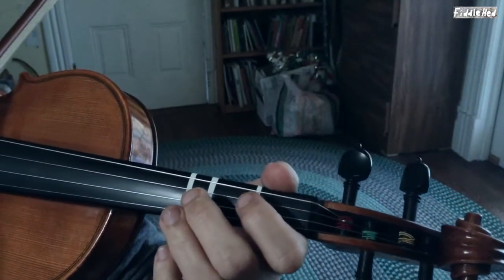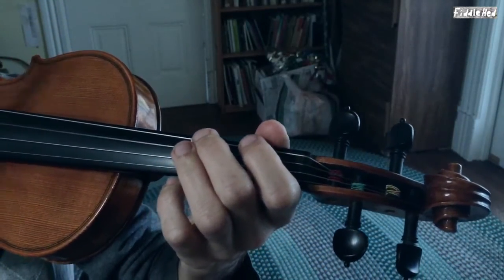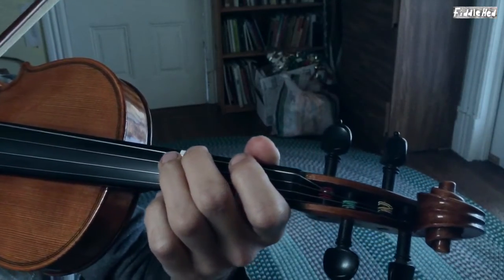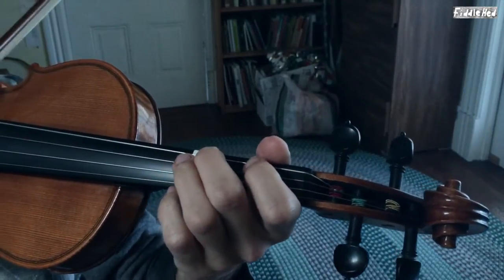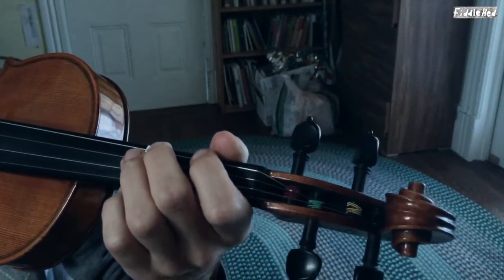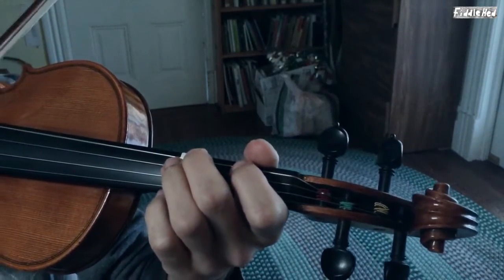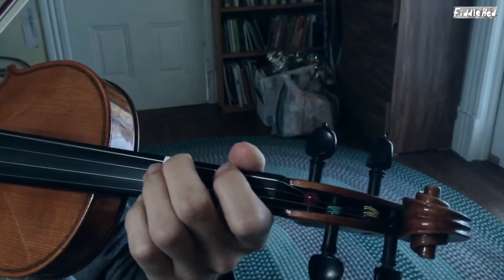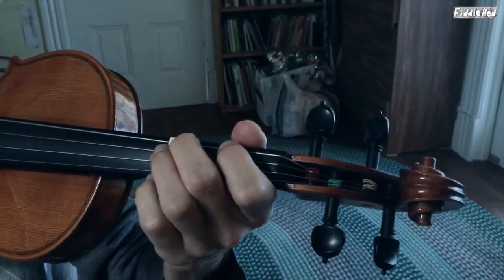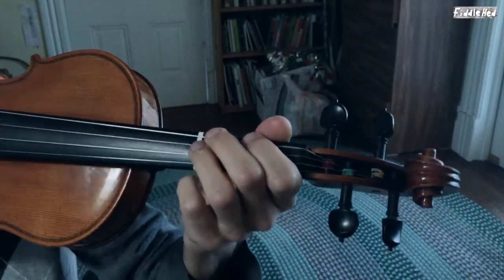So here's again, on G it'd be open G, second finger on G, and open D. That is a G major triad. Let's cycle that together a few times. That's a G major triad.